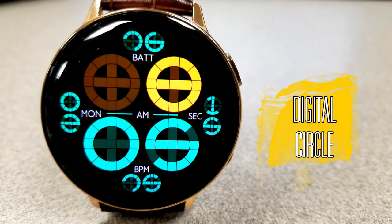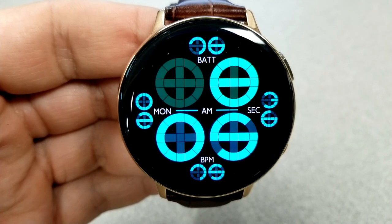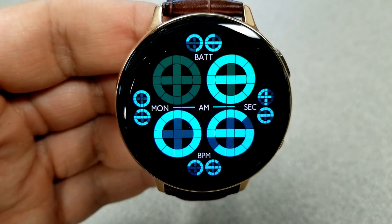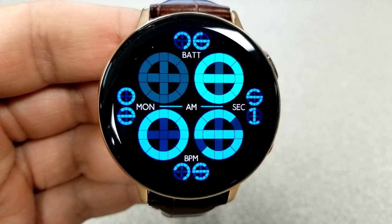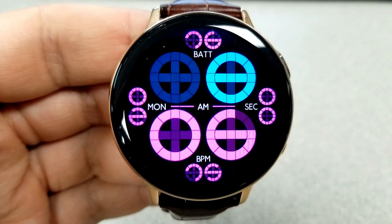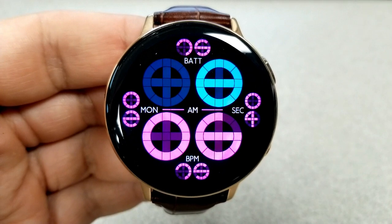Both of these faces have been designed with shapes in mind, specifically circles and squares, with this first one in the round variation. All the digits on this one are shown using a circular style font, which is a very creative way to provide information using just one shape.